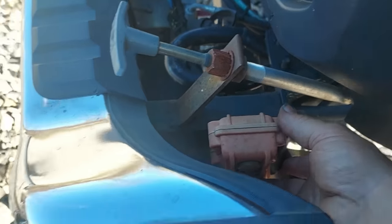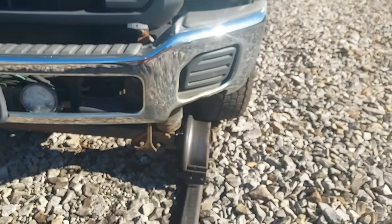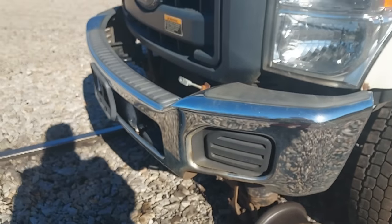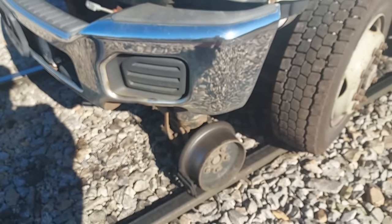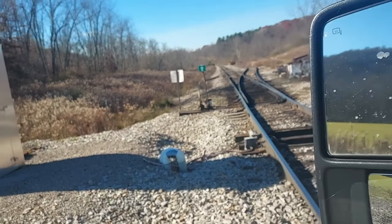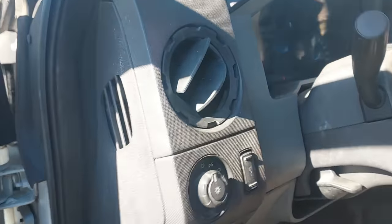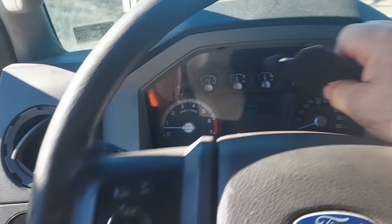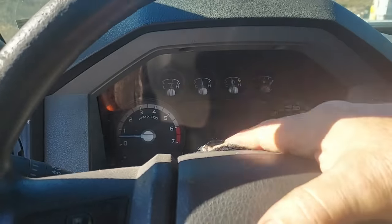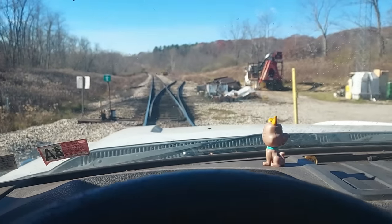Now we'll use our little buttons here. All right, there you have it. I check all four to make sure their flanges are on the inside of the rails. Now we gotta straighten our wheel up. There you go — all right, very good. There you have it.